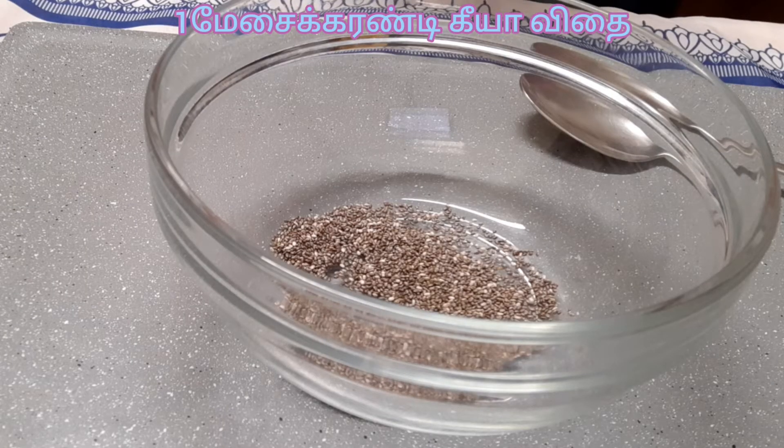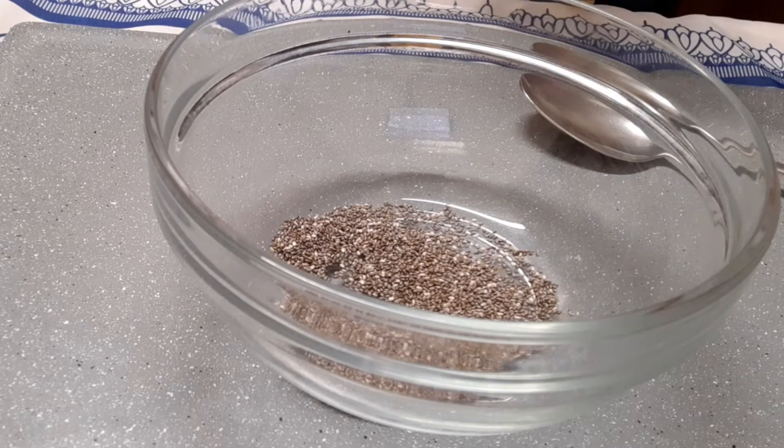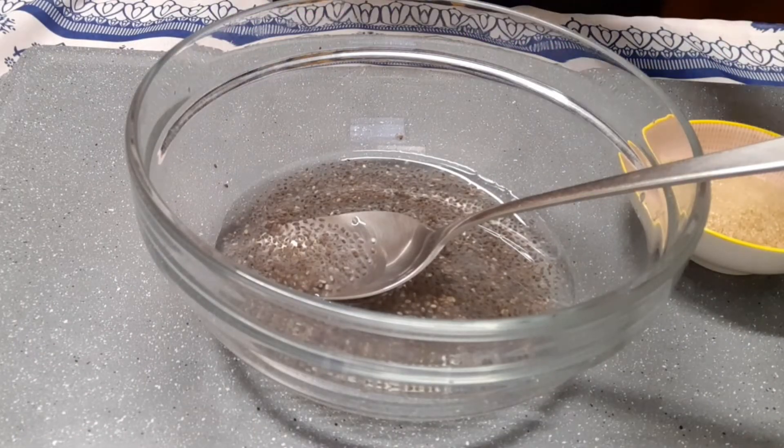One tablespoon of chia seeds. Put half of water in the bowl, but hot. First wait for 10 minutes.